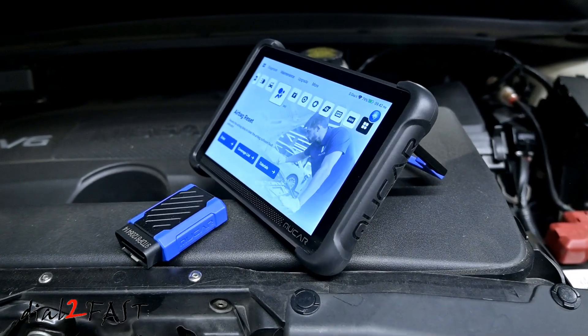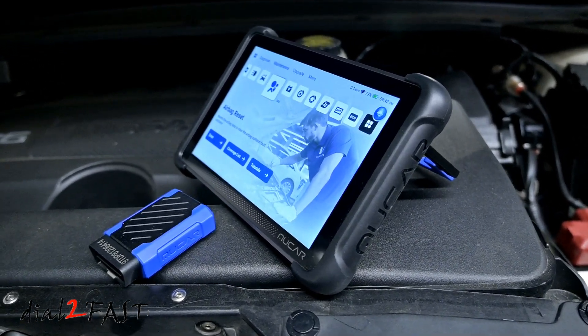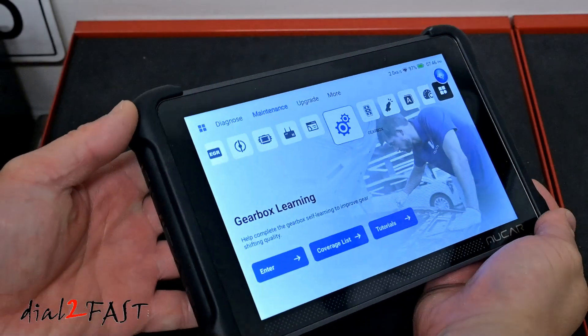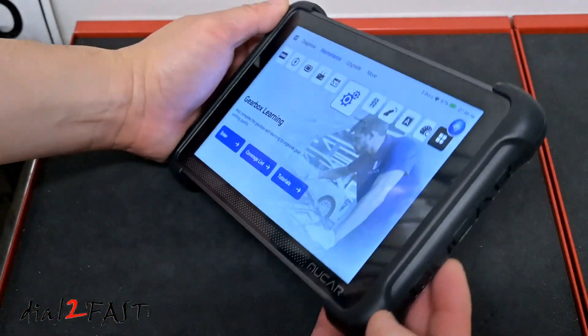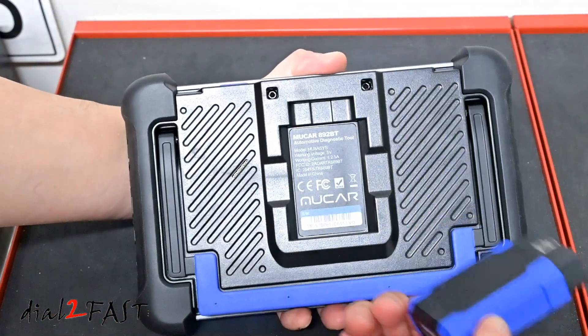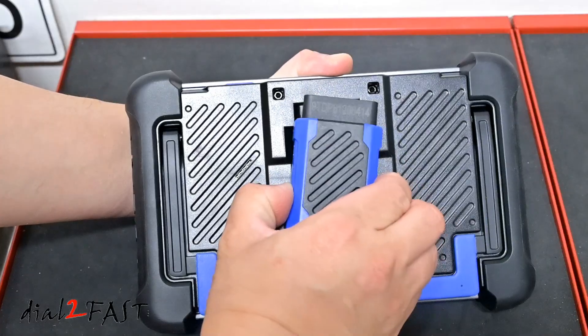Hello viewers, this DatuFast here. In today's video I'll be reviewing the world's first AI assisted bi-directional scan tool. This one here is from the company Mucar and it's the model 892BT. This tool uses a wireless Bluetooth OBD dongle, giving you the portability that you need while troubleshooting the vehicle.